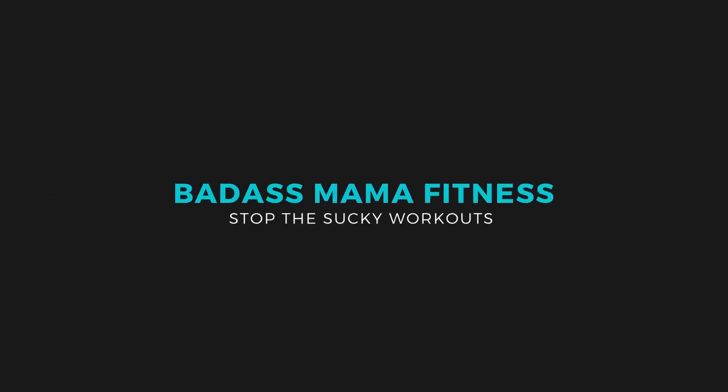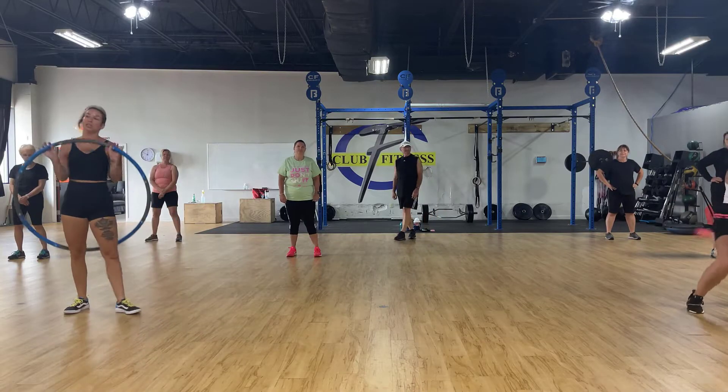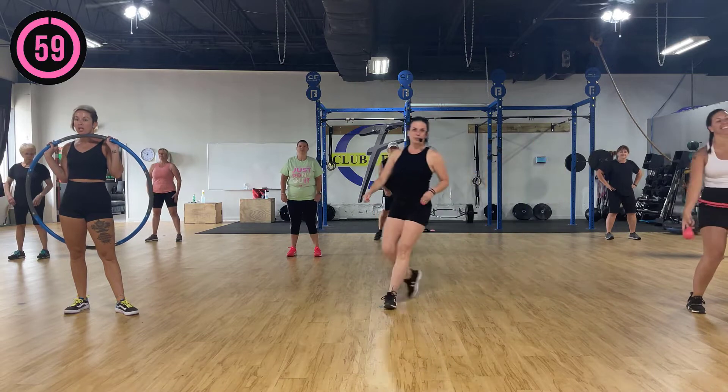Hula hoop workout! Hey guys, it's Jimmy with Badass Mama Fitness. I'm thinking I'm not the only one that has purchased one of these weighted hula hoops and then you're like, what the heck do I do with this? So today I'm gonna go grab Sierra and Ashley and we are gonna do a 15-minute hula hoop workout. We're gonna show you that you can do it with the circular hula hoop or the weighted one with the ball, or honestly you can do this workout with just you. All right, here we go!